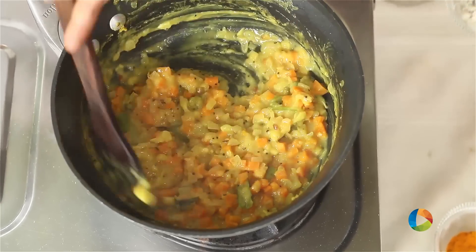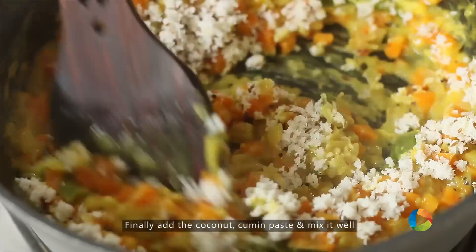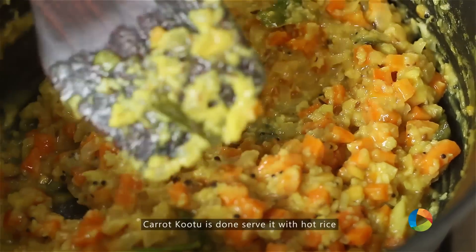Finally add the coconut and cumin mixture. Mix it in. Check for seasoning. And your Carrot Kootu is done.